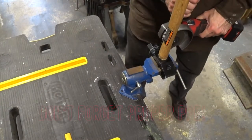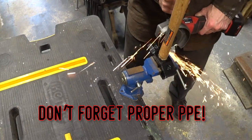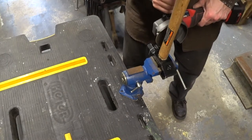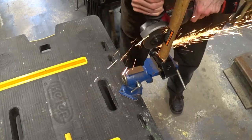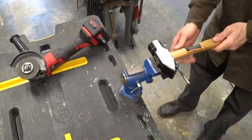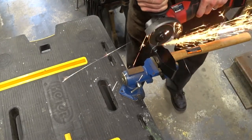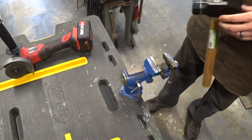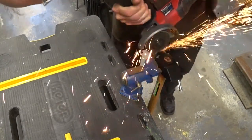First we're going to make a score all the way around, staying as close to that mark as possible. Then we'll make deeper and deeper cuts until we cut all the way through. The reason you go around the whole piece and cut little by little is that's how you get the most flat and even surface. If you try to cut all the way through from one side, your cut will wander and you'll end up with a hammerhead way out of square.